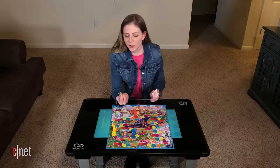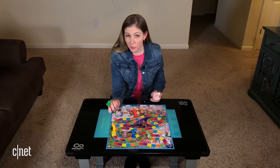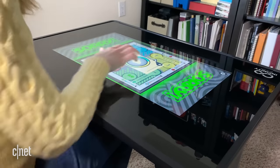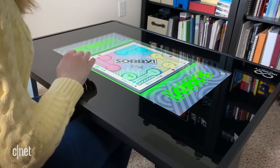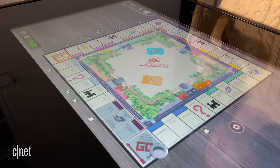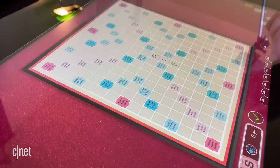CNET's Bridget Carey got an exclusive look at the Infinity Game Table back at CES at the beginning of this year and got a look at how the interaction works and what the games are like, and it looked pretty interesting. I was super excited to try it for myself, but I really didn't know if it would live up to my board game expectations.